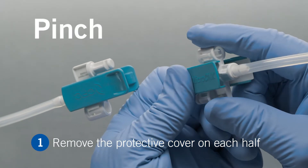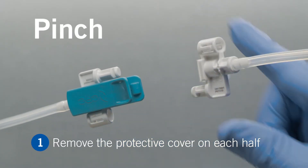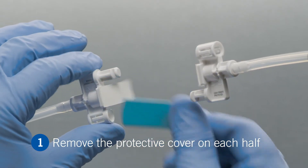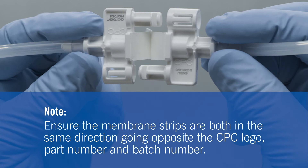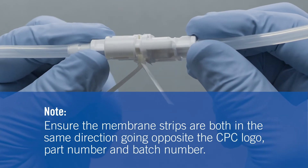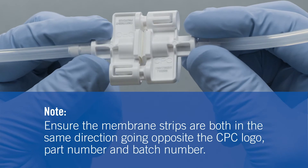First, remove the protective cover on each connector half. Before connecting, ensure the membrane strips are both in the same direction, going opposite the CPC logo, part number, and batch number.